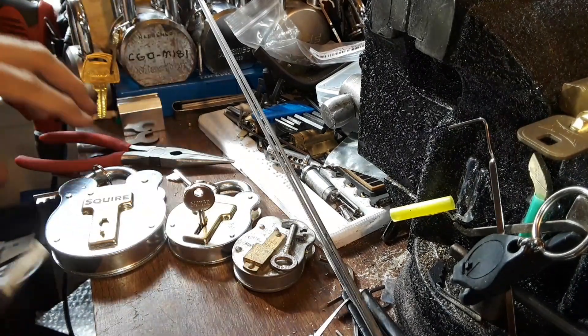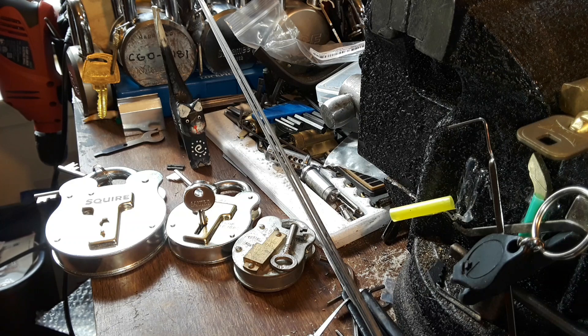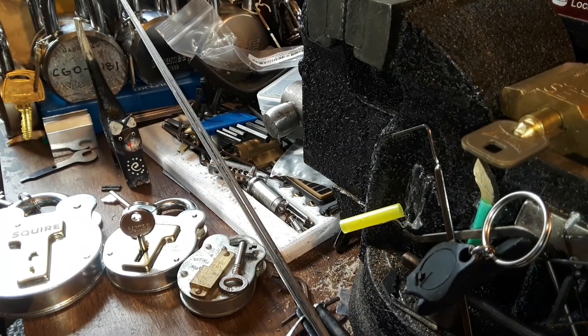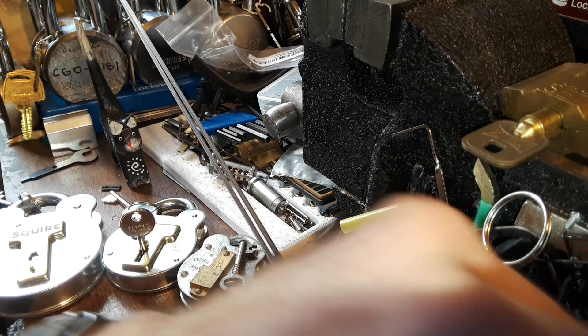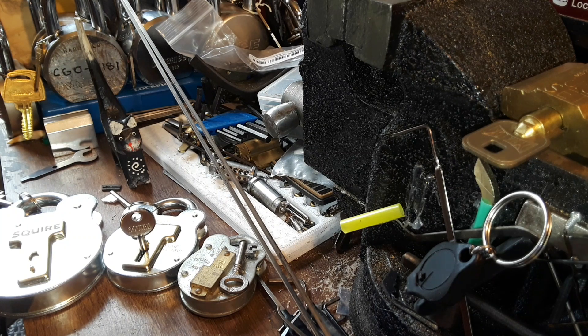It goes around, comes around — do a nice good deed and sometimes good things happen. Of course, it wouldn't happen if I wouldn't look in the trash can. I always look in trash cans — you never know, people throw away brand new stuff. I don't go diving in head first, feet sticking out of the dumpster type of stuff, but maybe somebody threw a bunch of gold in there. To me, locks are like gold — if I saw a bunch of Medicos or Abloys or something on the bottom of a dumpster, I might be tempted to jump in there. All right, thanks for watching and happy picking.